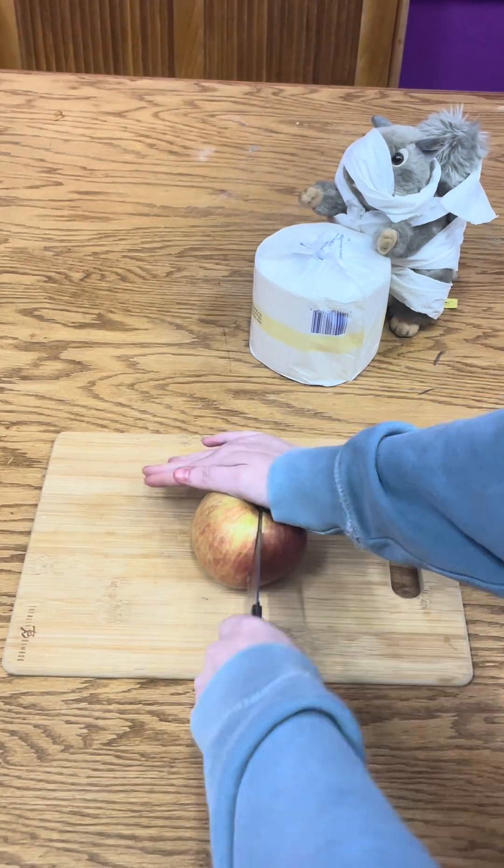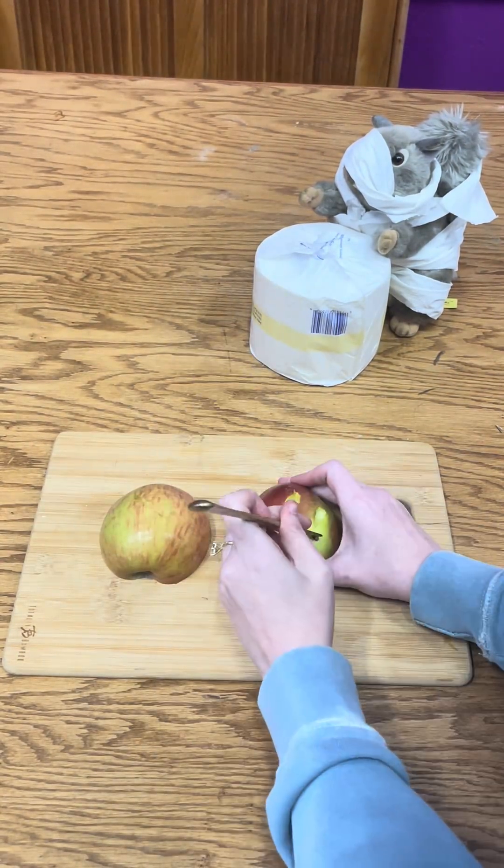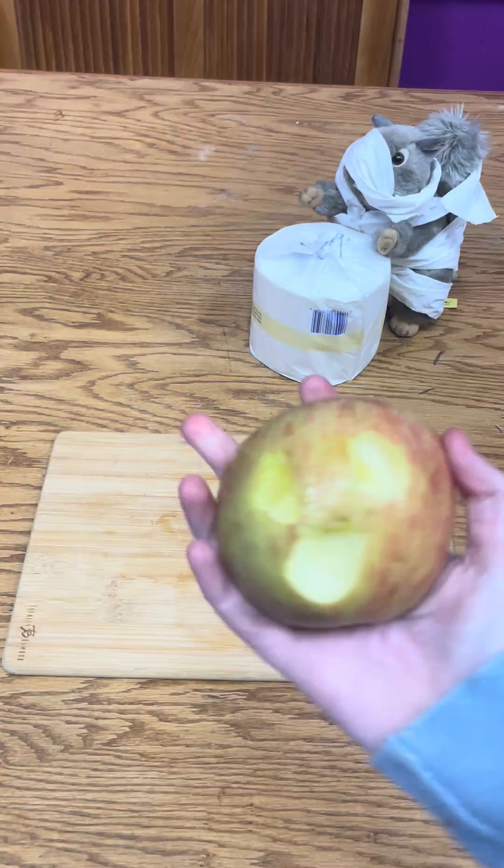You're going to start by cutting the apple in half, and then I took a less sharp knife to carve a face into each half of the apple. If you have an apple corer, I think that would also work really well.